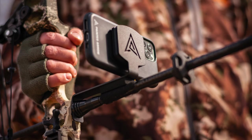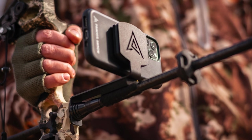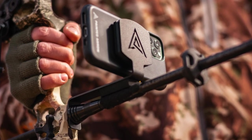Hey everybody, Nate Hicks here with Painter Outdoors. We're going to be doing a series really deep diving into how to self-film using your cell phone — that's our bread and butter. We're going to deep dive today into our number one selling product, the Mag Pro Plus, which is a magnetic attachment that goes right behind your stabilizer and allows you to magnetically attach your cell phone to the front of your bow to film your hunt.